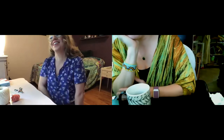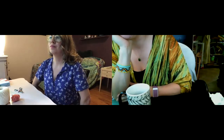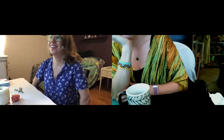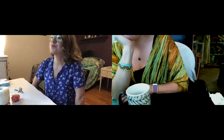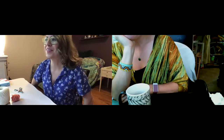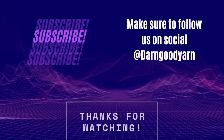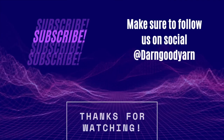We'll talk about Feng Shui next week — how Nicole Feng Shui's her house and drives everyone crazy moving furniture around. Thanks everyone for joining! We'll also put this in our highlights so you can go back and watch it or share it. See you all next Wednesday!